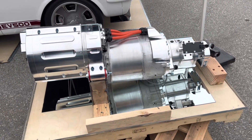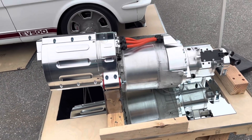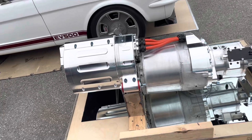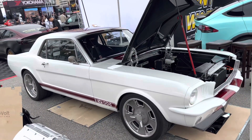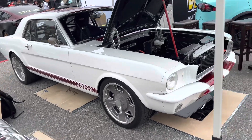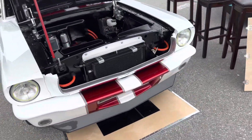You've got your electric car, so you're saving the earth, and you also have the classic look. I'm not sure about the crash safety on these old Mustangs, but who cares if you're looking cool, going fast, and all electric.